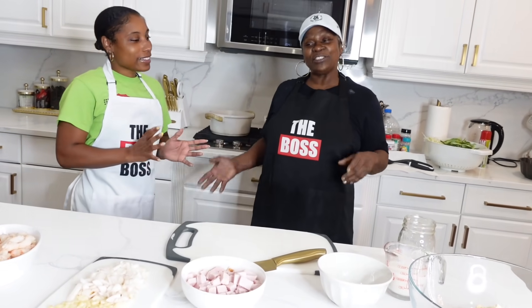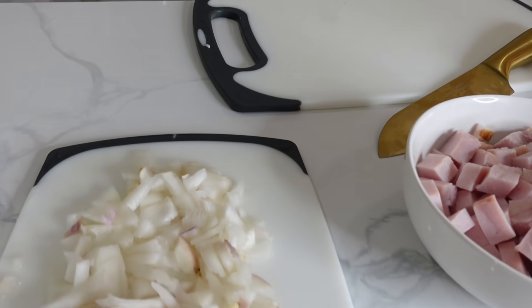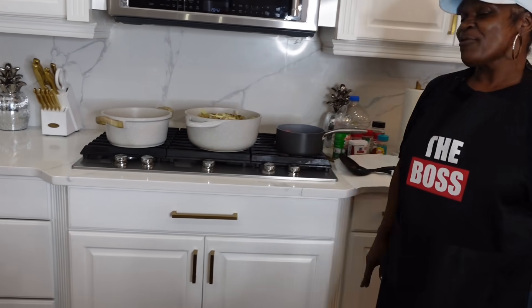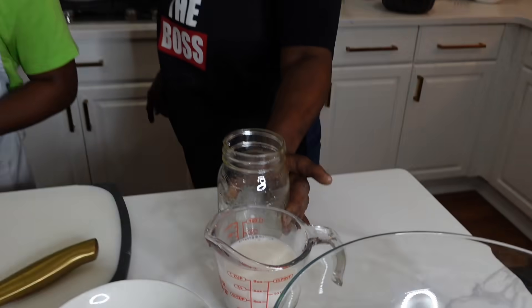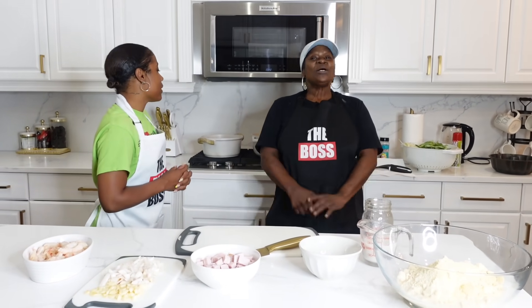Y'all tune back in and subscribe — me and my daughter BD are showing her how to do it, and y'all gonna see how delicious this comes out. She's shown y'all the ingredients: shrimp, garlic, onion, ham, pickle meat, cabbage, white rice, all her seasoning, and for the cornbread — sugar, milk, and a little sip of water. When the cornbread is ready, I use honey butter on it. Tune in — I'll be right back!